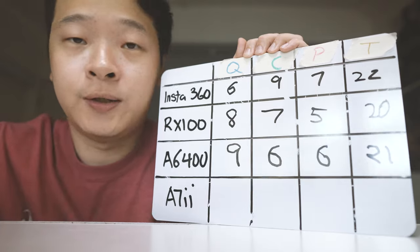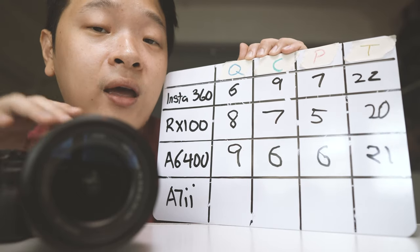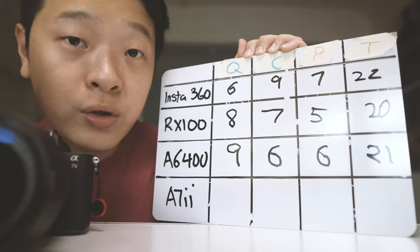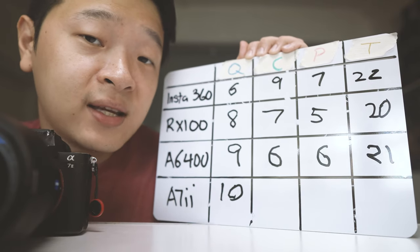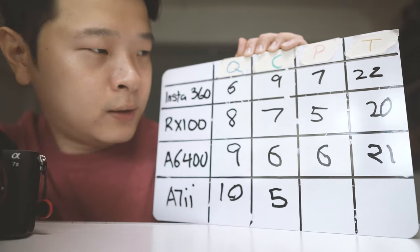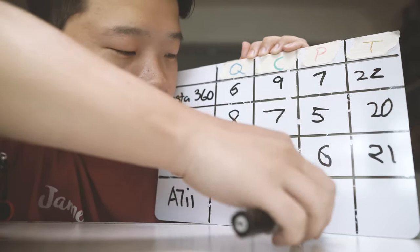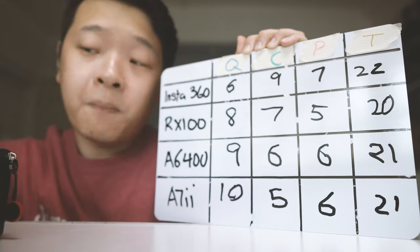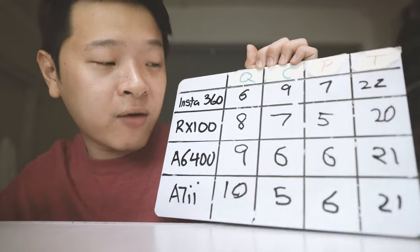Now let's bring out the full frame range — the A7II with the 16-35mm. Let's talk about the camera body and the quality it has. I would say the quality is definitely very good, so I'll give it a 10. Convenience — as you've seen, the lens is rather big, so it will definitely be lower than the A6400. I'll give it a 5. For price, I wanted to give 5.5 but we'll stick with 6. However, a major downside I haven't mentioned in the chart is that the A7II doesn't have a flip screen, so it definitely loses out in the vlogging game — that's a minus of 2 points.